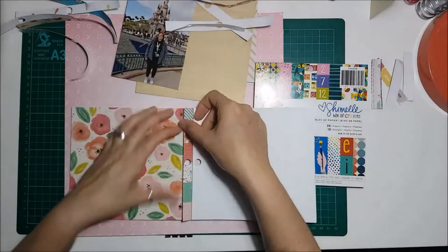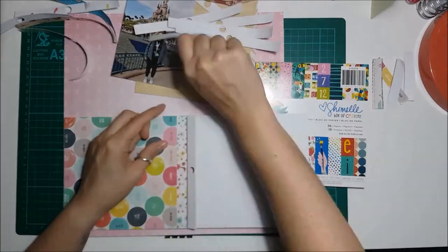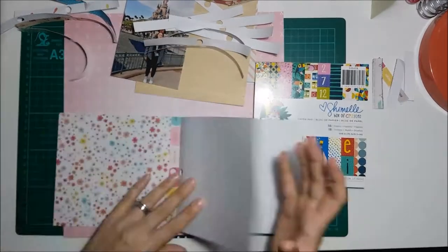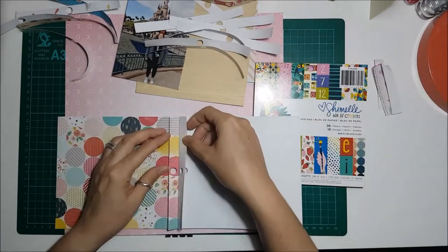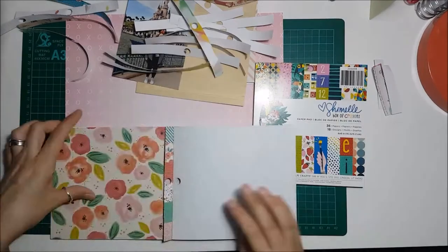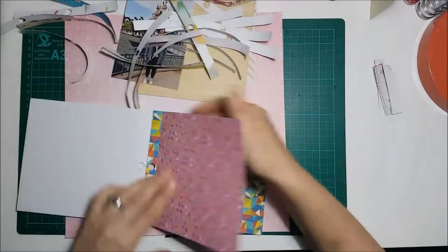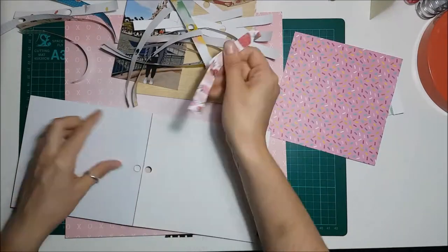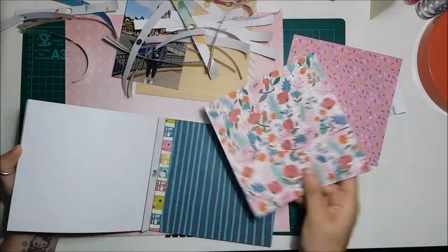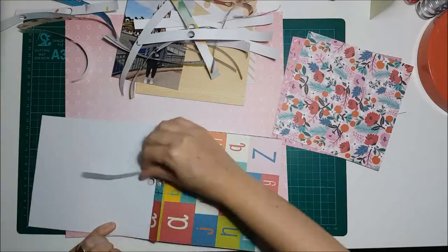I had quite a few branding strips available to use, so I ripped out tons of them and tried to stick to ones I thought would go. Most of the colors did go — there were a couple of dark navy blue ones I didn't pull out. I used the Box of Crayons 6x6 pad as well because I really wanted to use the strawberry branding strip and the floral one.